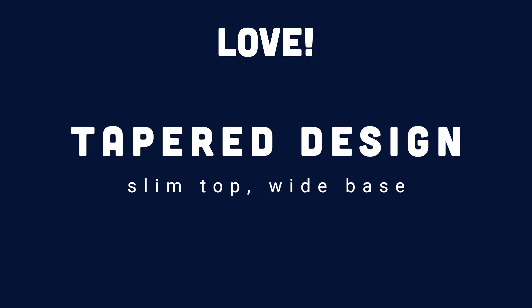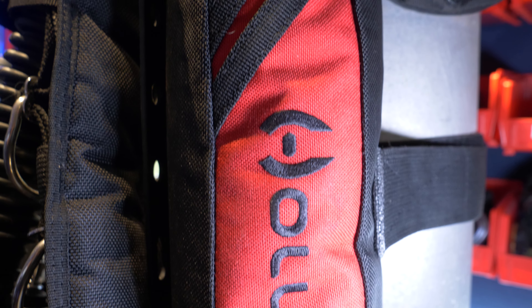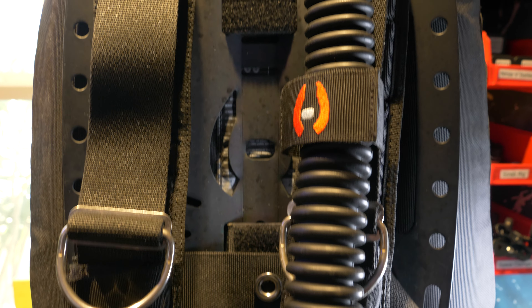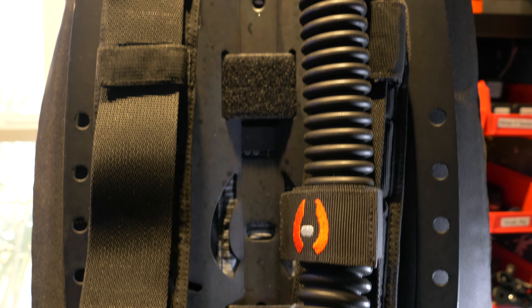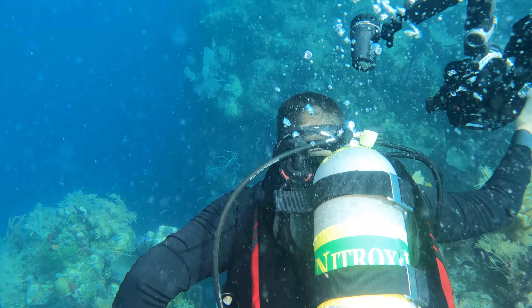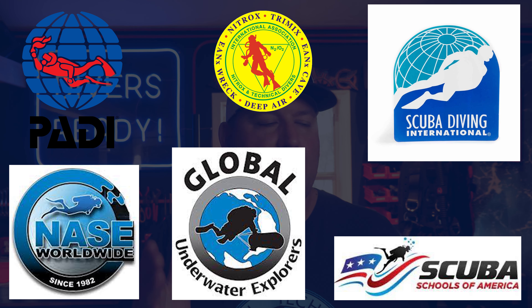Next up is the tapered shape. There was some intention put in here by the team at Hollis. Look at the shape and side profile of this wing — follow these two seams up and see how they taper towards the top. It's thinner at the top than at the base, and wider across the base than at the top. This means the doughnut bladder inside has more space at the base, forcing any excess gas to move down and around. This helps with trim because you don't get a huge air cushion of trapped gas behind your neck forcing you into a chest-up position — it keeps you horizontal and provides lift lower down. Have you ever noticed that the diver in nearly every training agency's logo is out of trim? That should tell you something.